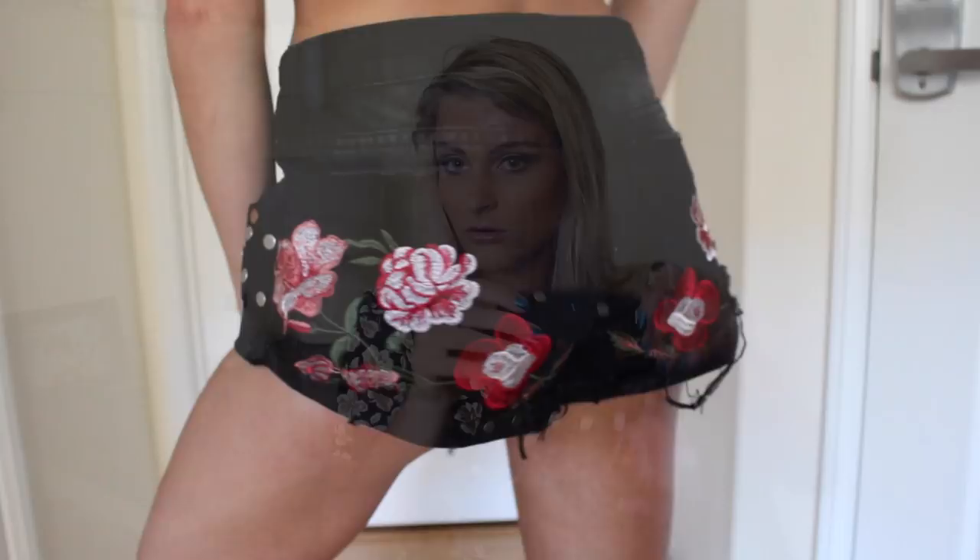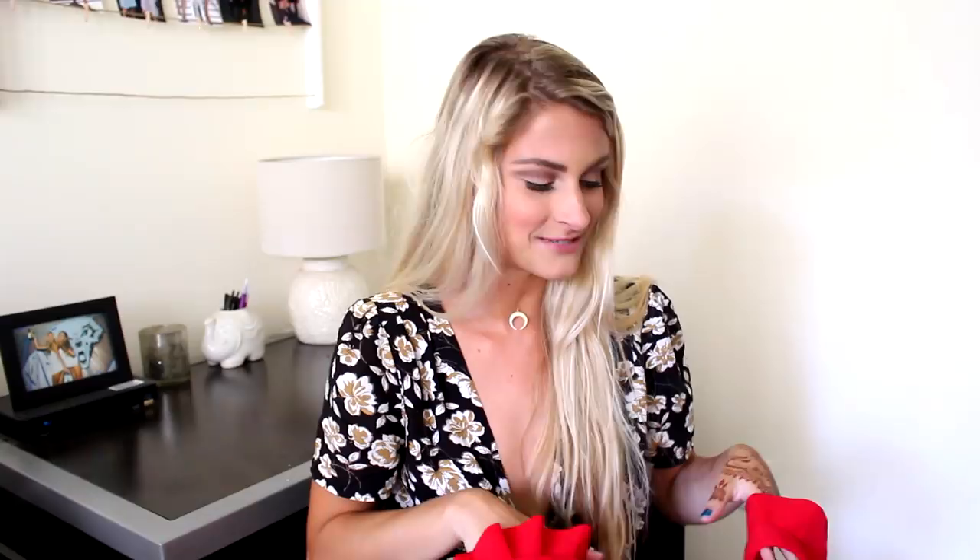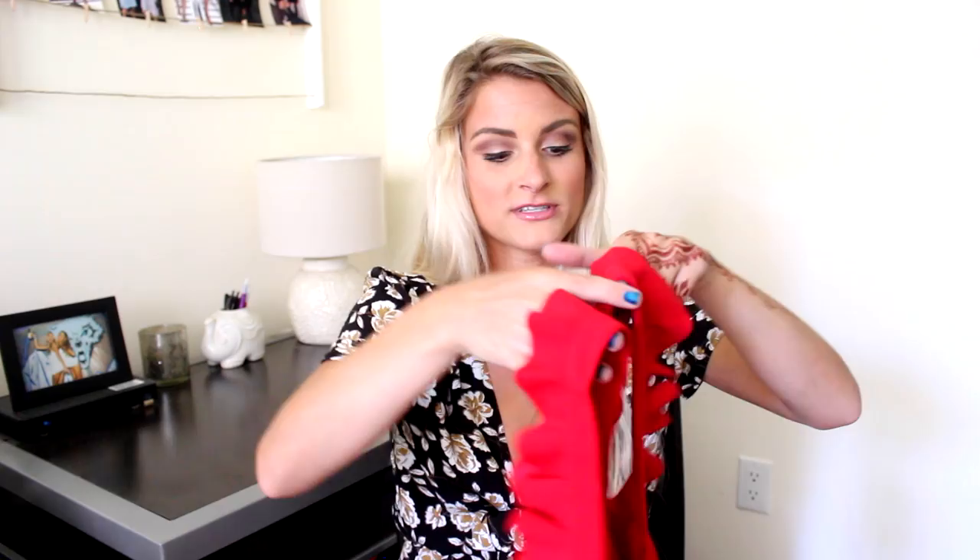The very last thing in this haul video is another red crop top. I love this so much. I think it's so cute. I know it's kind of similar to the one from Urban, but my staple going-out outfit is high-waisted pants and a crop top, so I can never get enough crop tops. This one is just red with some really cute ruffles, and it feels really nicely made — really nice quality.